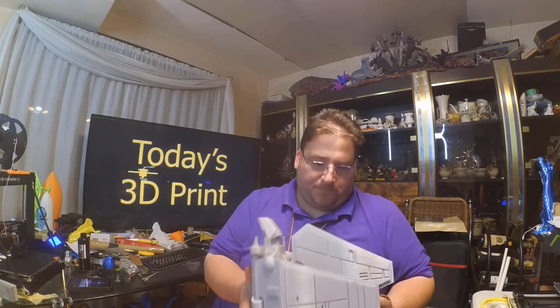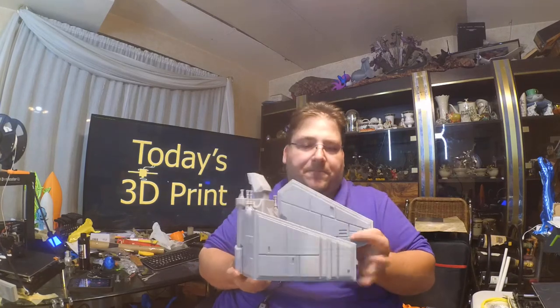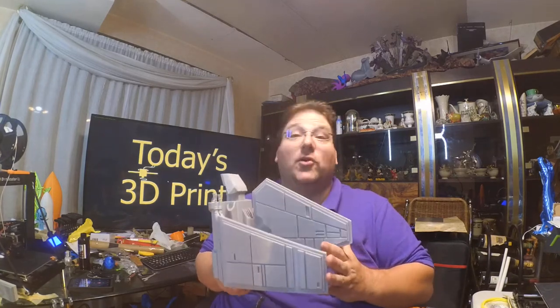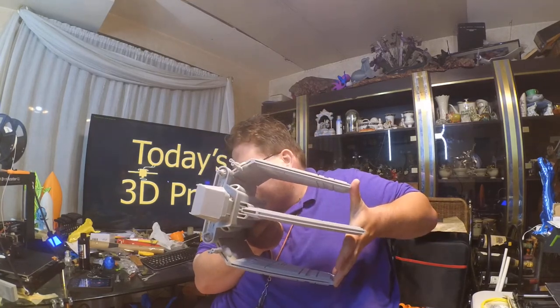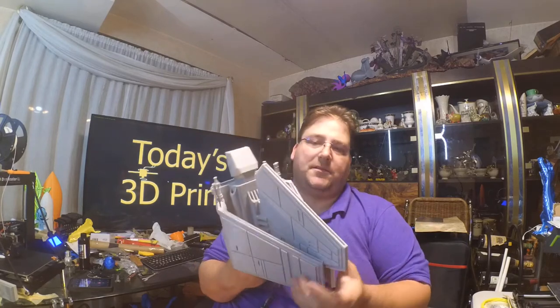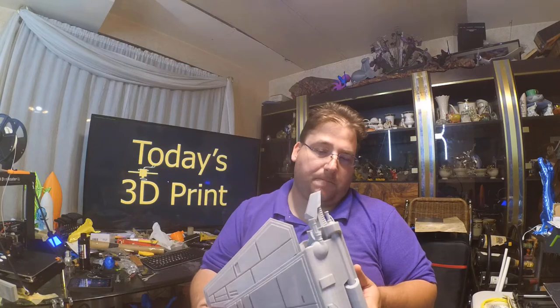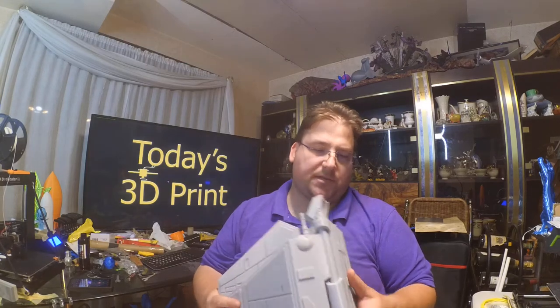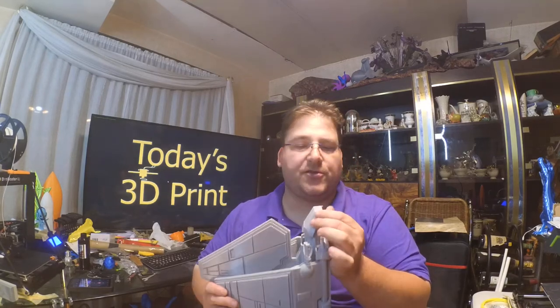It prints like this, with the wings partially open. The hinges are print-in-place. It prints like this on the print bed — no supports. I think I used 15% infill. It came out fantastic. All the details are there, all the edges are nice and sharp.